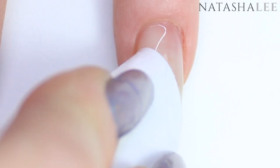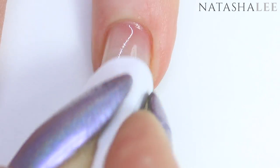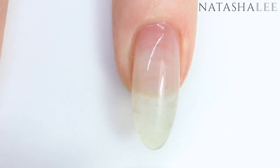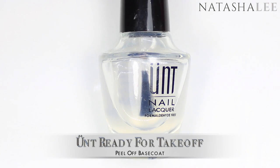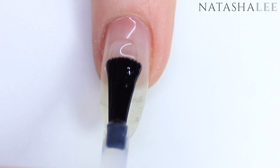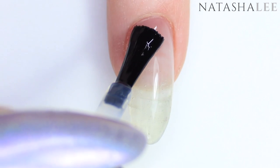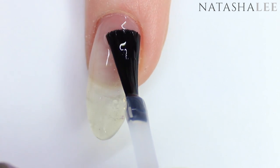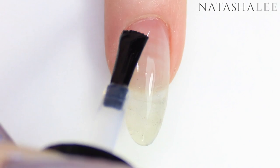As always I'm going to begin by cleansing my nail with 99% isopropyl alcohol — links to all the products are in the description. This is after I've done filing and cuticle work, where there's a link in the top right corner. Then I'm going to go in with my favorite peel-off base coat from Unt and apply a nice even layer to all of the nails. I prefer to work on one hand at a time, applying the entire design to all five nails on one hand, and once that's dry applying to my second hand.